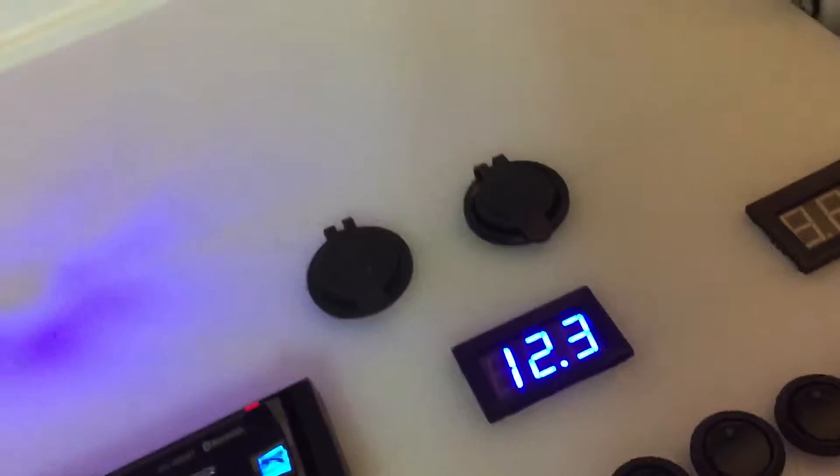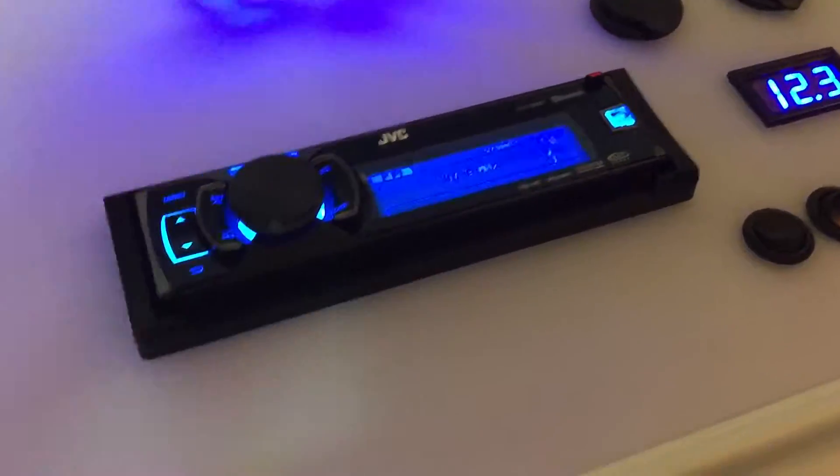I've got the radio going but I don't have speakers yet so I can't do a sound demo. The outlet has a little light on it when it's on. I still need to get an antenna — right now it'll only work with Bluetooth or an auxiliary cable. As you can see it's kind of a mess under here; I need to figure out something to prop the lid up because it doesn't stay up with the weight of the radio.